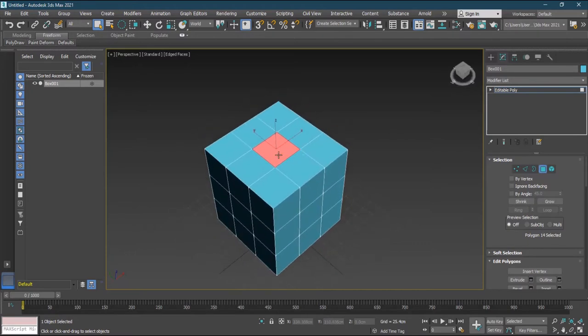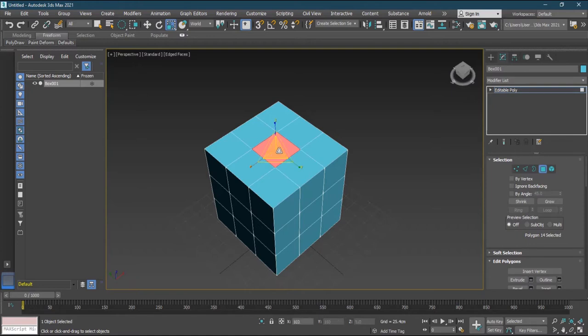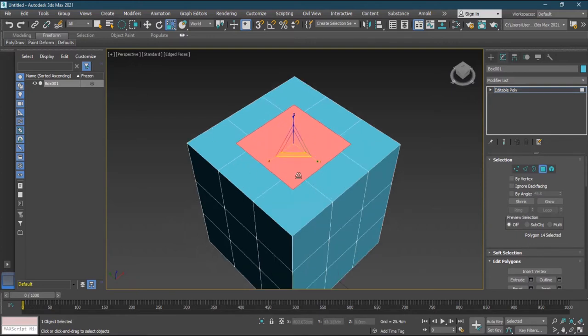Smart Extrude works with the Shift key combined with movement or scaling. If I press Shift and start scaling this face up, it uses the inset command automatically — so I don't have to manually go to Inset. As I increase it, it will not overlap with the neighboring polygons; 3ds Max automatically removes those vertices and restitches everything. It has been readjusted and restitched automatically.